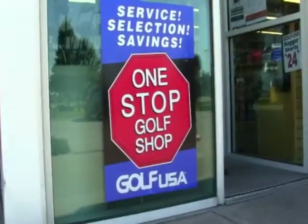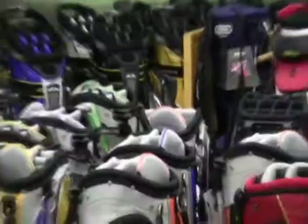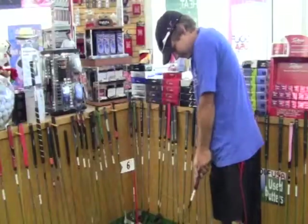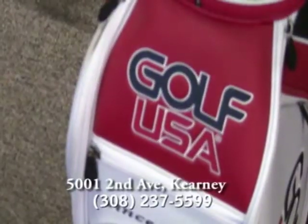Golf USA is your one-stop golf shop in Kearney, specializing in golf supplies, full repair services, and custom club fitting to meet the needs of golfers young and old. Golf USA — your internationally known, locally owned golf store, located at 5001 2nd Avenue in Kearney.